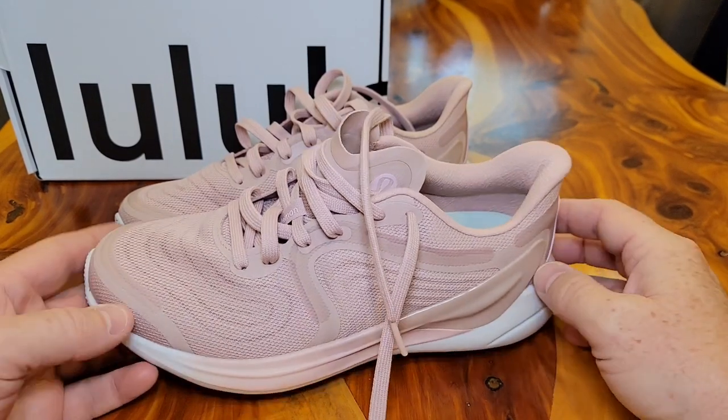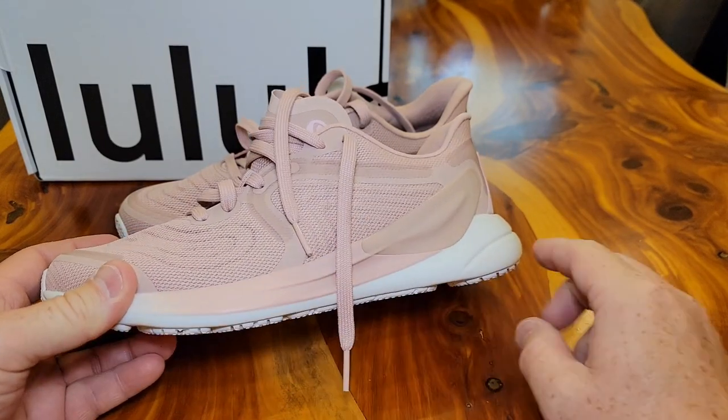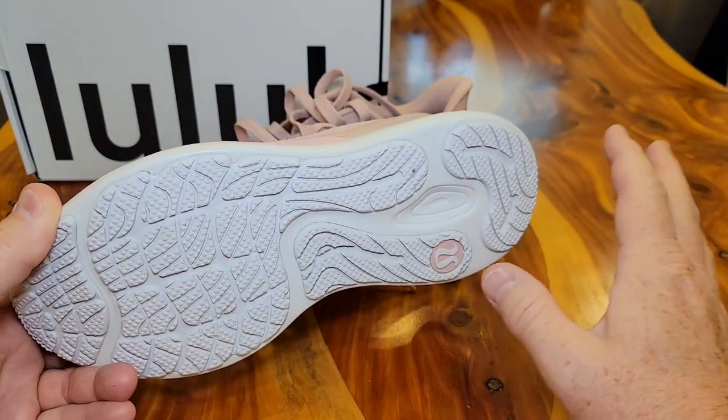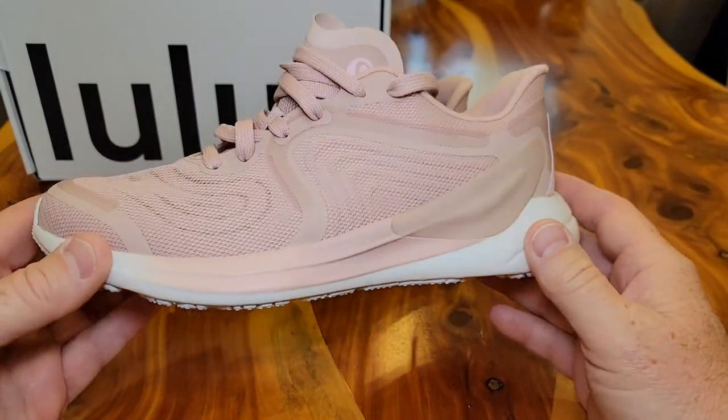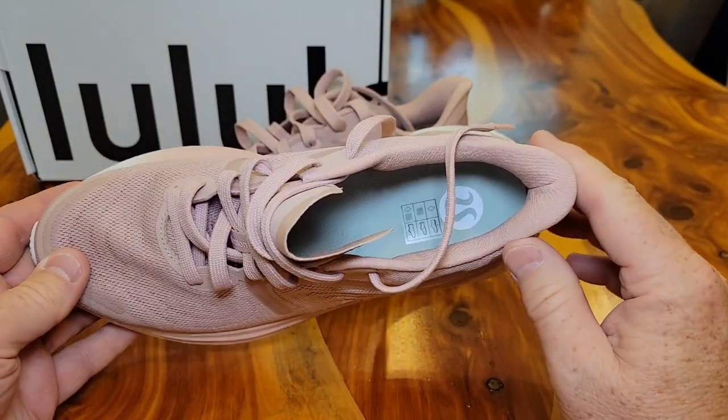Lululemon has a pretty nice return policy — 30 days, any condition. So you could actually wear these, get them all scuffed up and everything, and they'll still take them back after 30 days no matter what condition they're in.